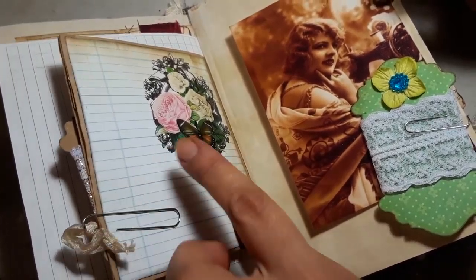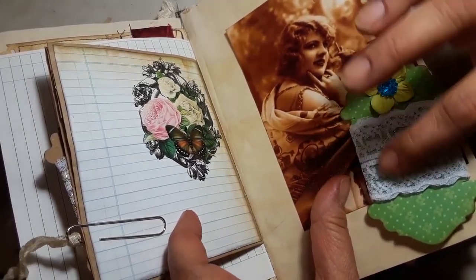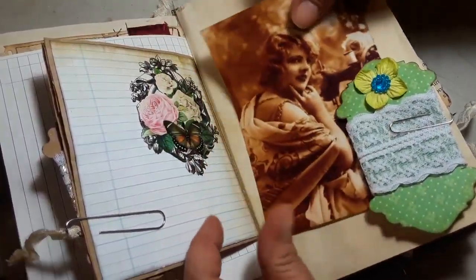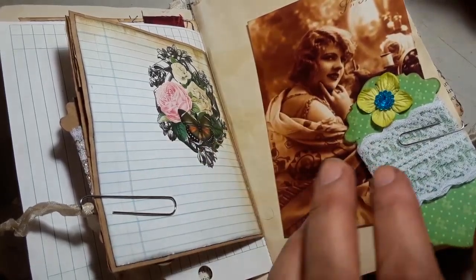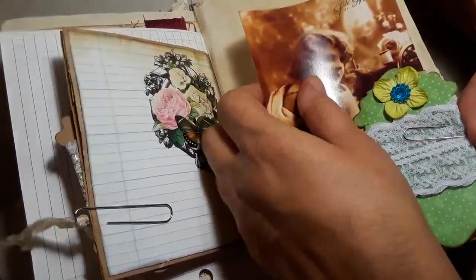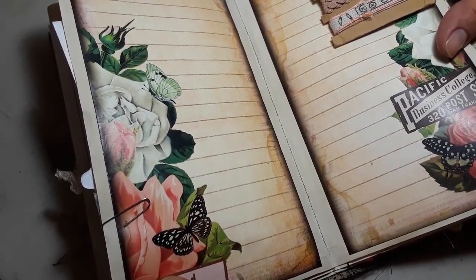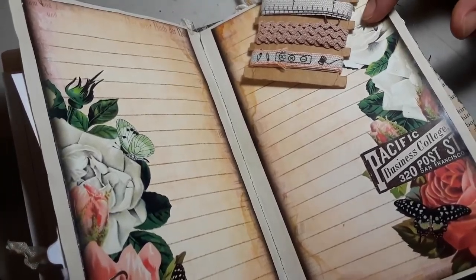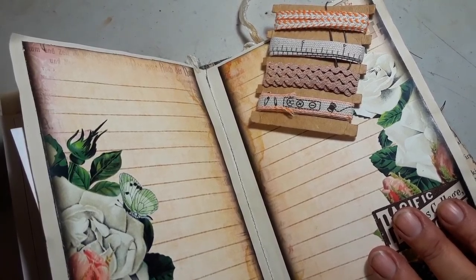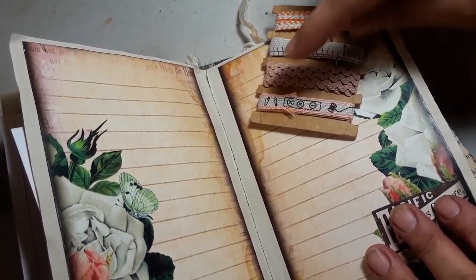On this side I left it blank — you can journal all around here. This is another piece from the kit. On this side I have another one of these little spools — I just added this white trim, a little flower, and it's just holding this image. I didn't want to glue her down because it's a small book and you need to journal, so you can just remove her and journal away. On this side it's beautiful pages that already have lines, so I left it alone. I just added a paper clip and this little piece from Michael's dollar bin.